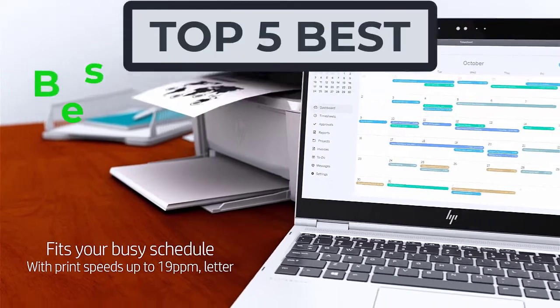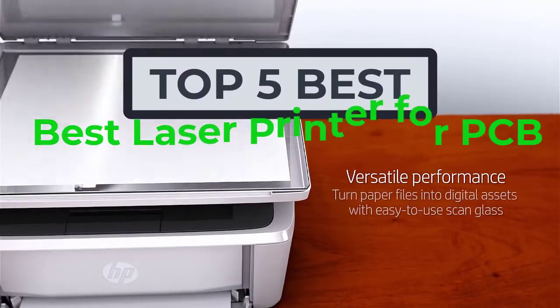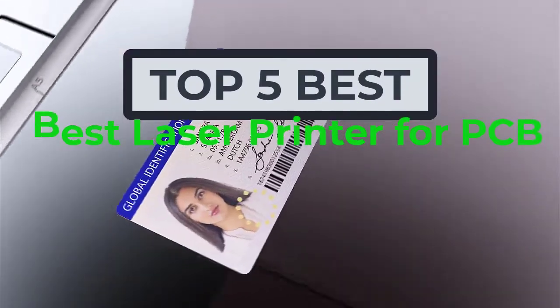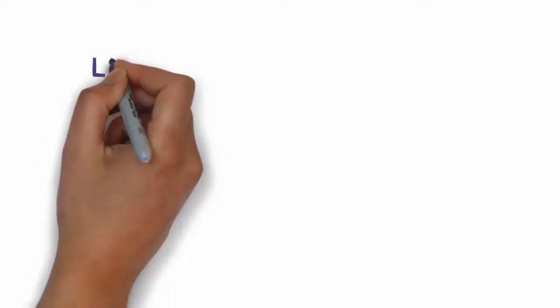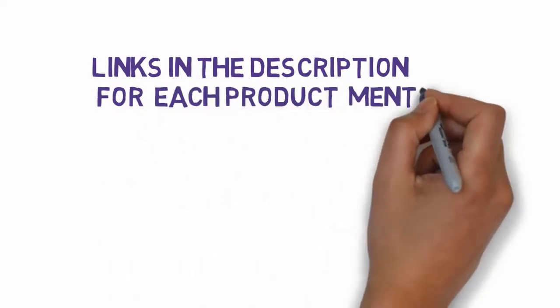Hi, welcome to my another video. Today I will help you choose the 5 best laser printers for PCB on the market. I have made it based on my personal research, and I try to list those based on price, quality, and more. We have included links in the description, so make sure you check those out to see which one is in your budget range.